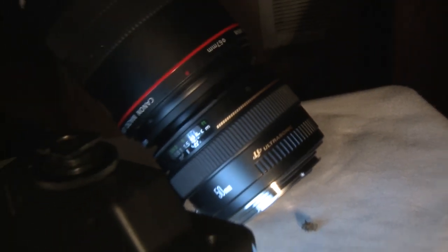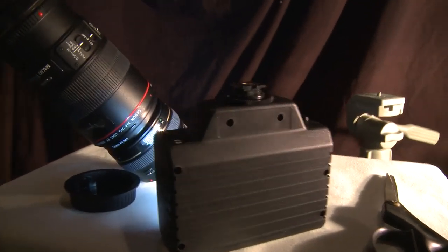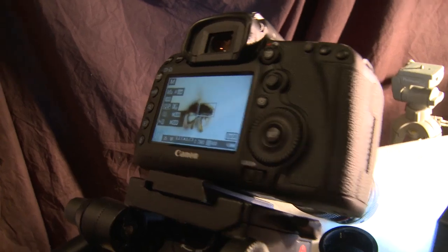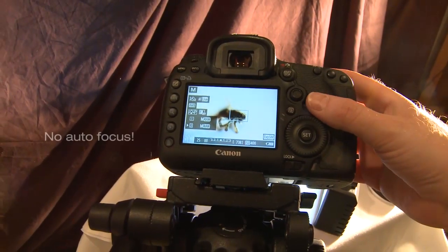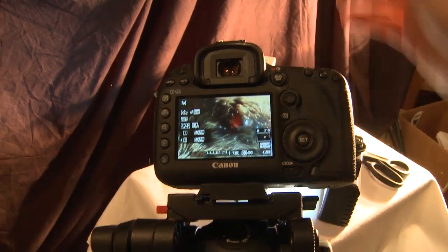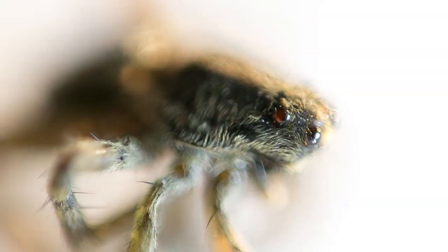You can kind of see how close you have to get. I have an LED light and a work light hitting it. Switch to live view, and you can see the zoom in, and then again. I think that might be coming through pretty clear.